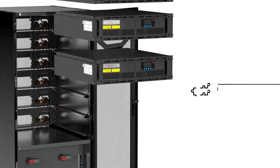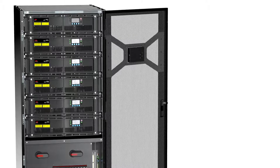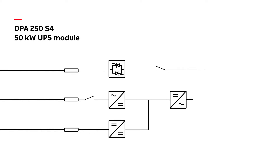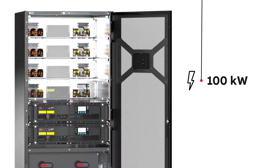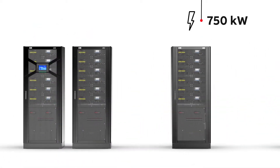The DPA250S4 features ABB's decentralized parallel architecture. DPA is a modular architecture where every UPS module has everything it needs to keep working no matter what happens around it. Each DPA250 cabinet can host up to six UPS modules to deliver 250 kilowatts of N plus one redundant power.